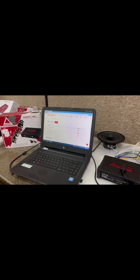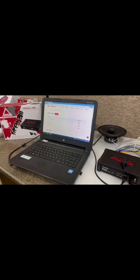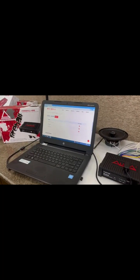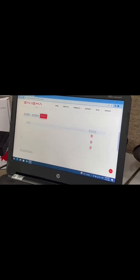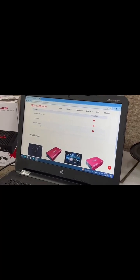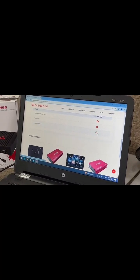Here you have three files you can download. Number one is the user manual, and number two is the Android app — this is an APK file, so you can download it and do the tuning from your mobile phone. And then Aura DSP 466 is the PC software. You click on it and download the software.